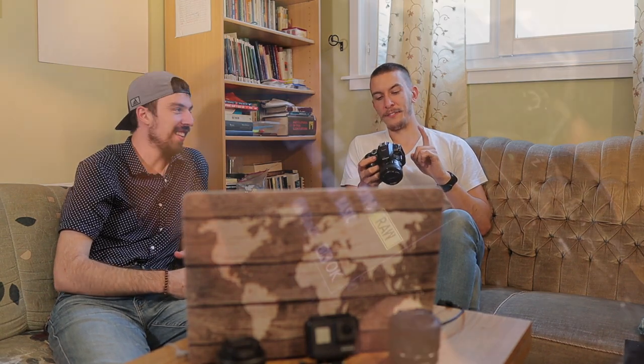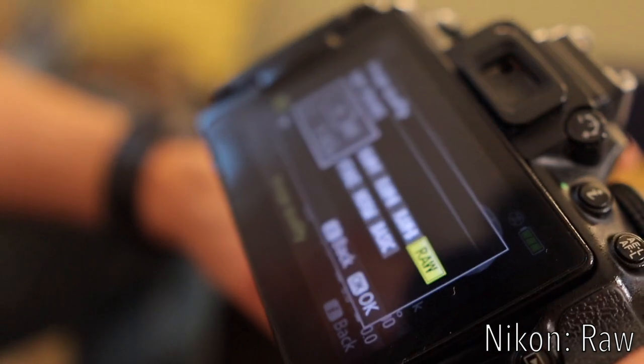Basic, normal, and fine are what you'll see as JPEG photos. When you open a picture on your computer it's usually a PNG, JPEG, or JPG. But if it's taken with a Nikon it might be a .NEF file, or if it's Canon then it's a .CR2 — those are different formats because they're RAW.